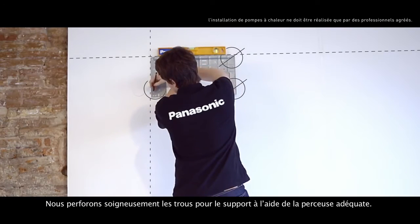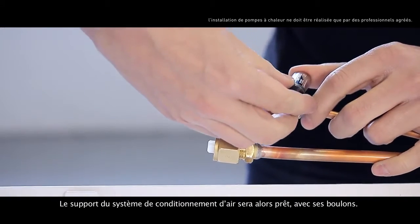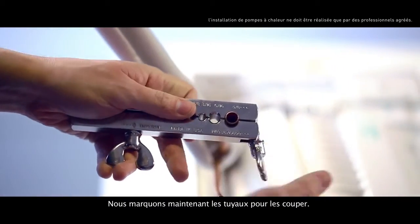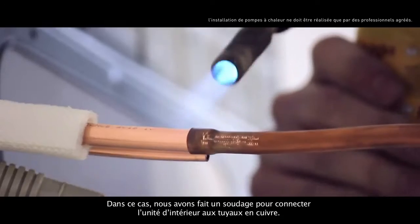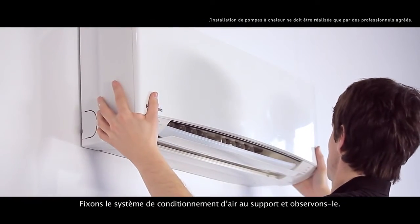We carefully drill the holes for the support using the correct drill. We'll have the air conditioner support ready along with its bolts. Now we'll mark the pipes for cutting. In this case, we've done a welding to connect the indoor unit to the copper pipes. Let's fix the air conditioning system to the support and see how it looks.